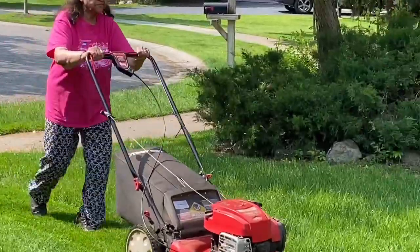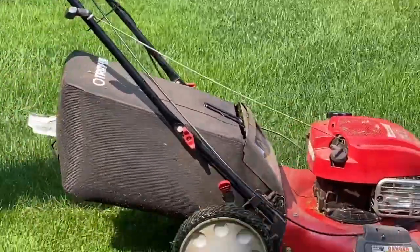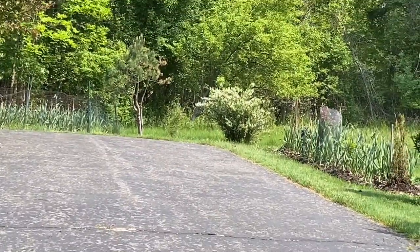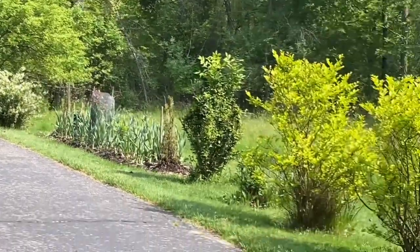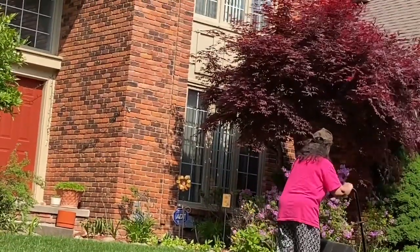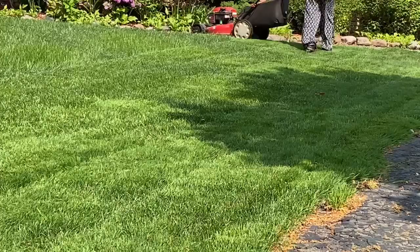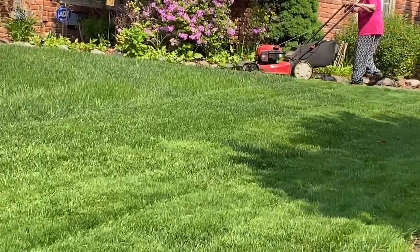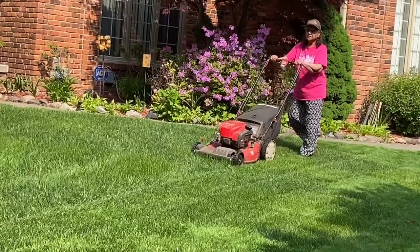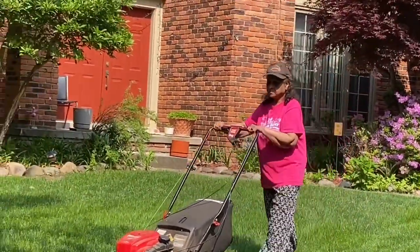Here you are seeing that we are cutting the lawn, and on the back there is a bag in which grass clippings are being collected. In between I empty those bags, as you'll be seeing in a few minutes. We use it for compost making — the rule is: put the brown material, which are the dry leaves, and then put the green material, whether it is grass clippings or any other plant material.